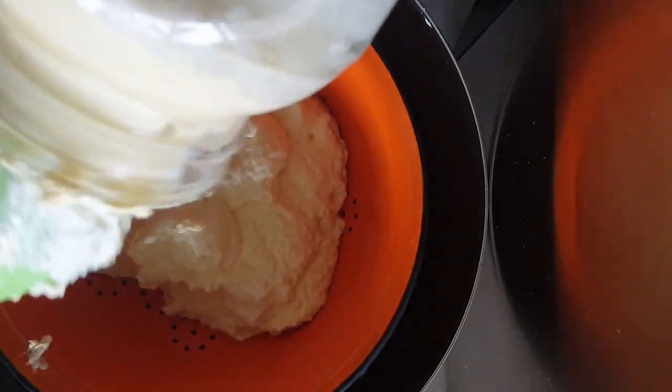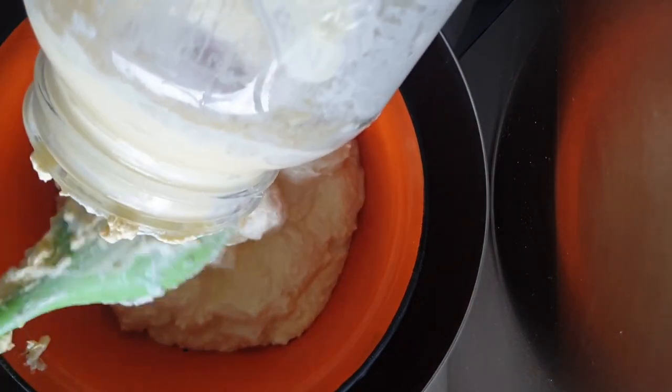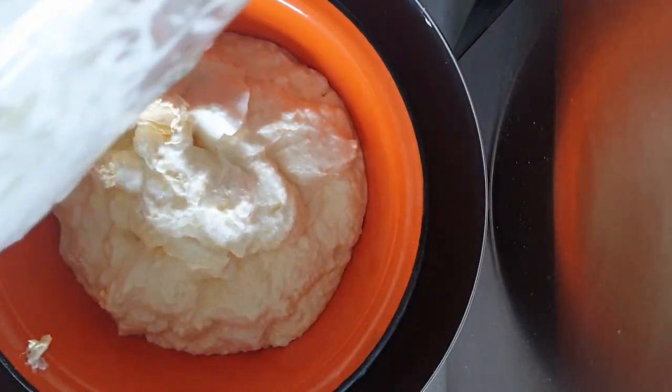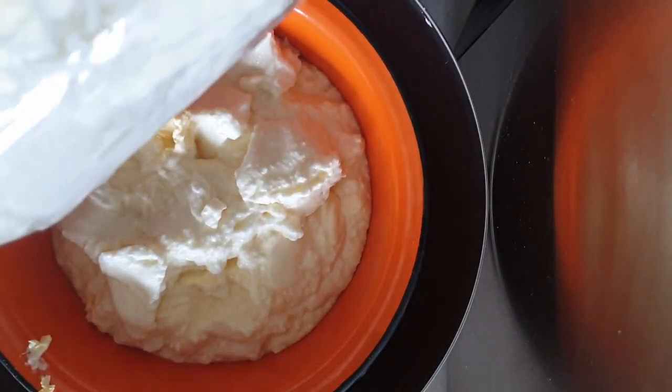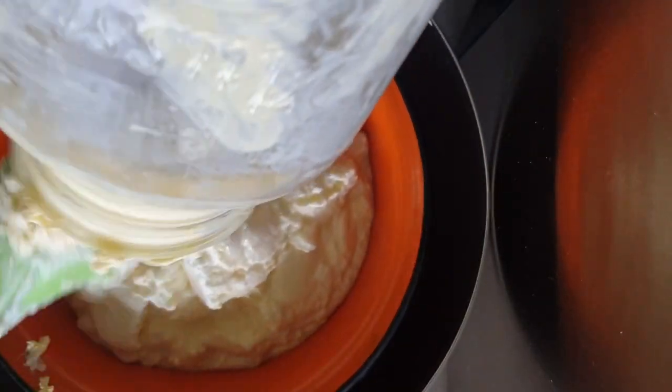You need to let it drain for eight to 24 hours. The longer you leave it, the thicker the labneh is going to become. All the whey will drain out and you can use it for something else — you can use it in a cake, put it in a smoothie, or use it to lacto-ferment vegetables.